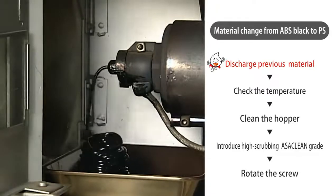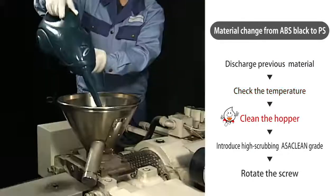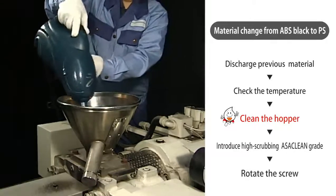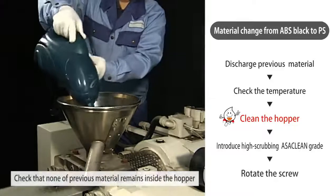After the ABS has been discharged, proceed to cleaning at the same temperature. Clean the hopper before introducing Ossaclean, and ensure that none of the previous material remains inside the hopper.